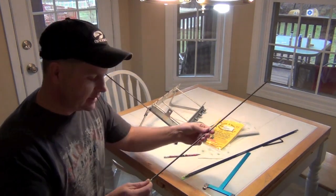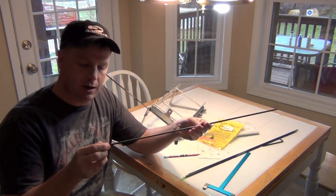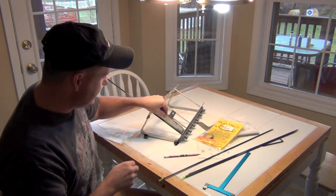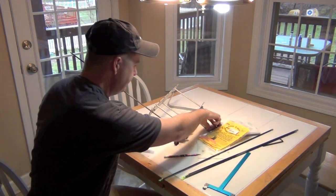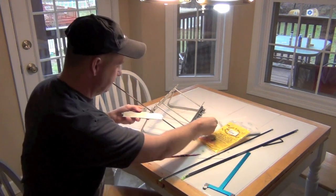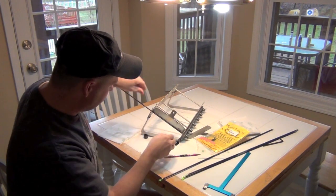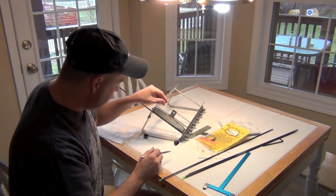What I do is I take the shaft, go ahead and put the point on, put the nock on — I use the pin nocks. Then I take my old multi-fletcher and put the shaft in the closest position to me so I can get to it easy. Then I take my jig and take the feather clamp apart so you can fit the clamp down on it like this.